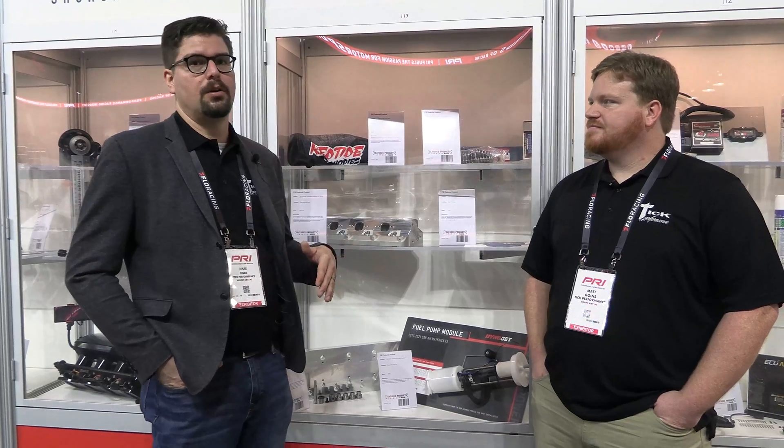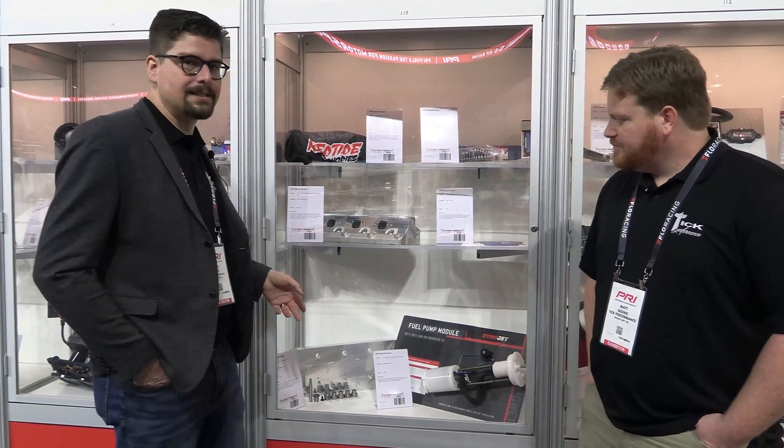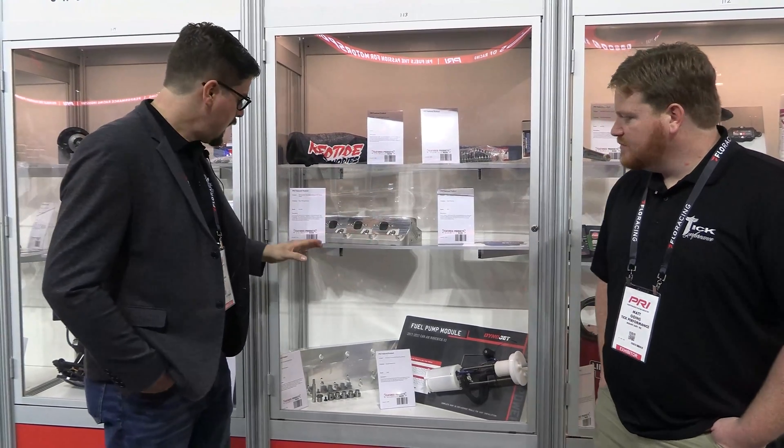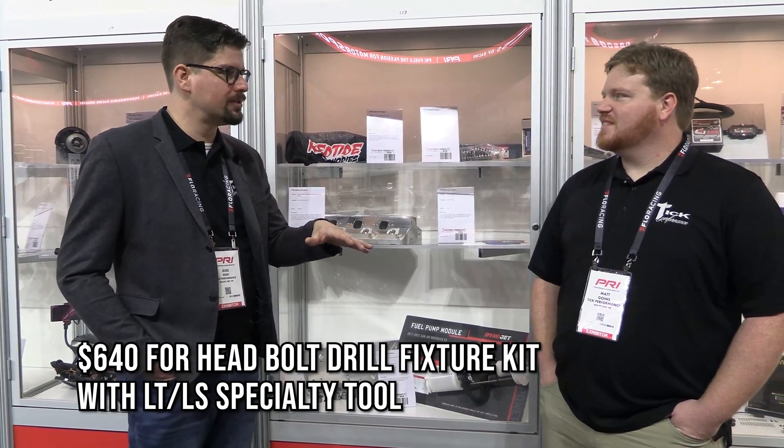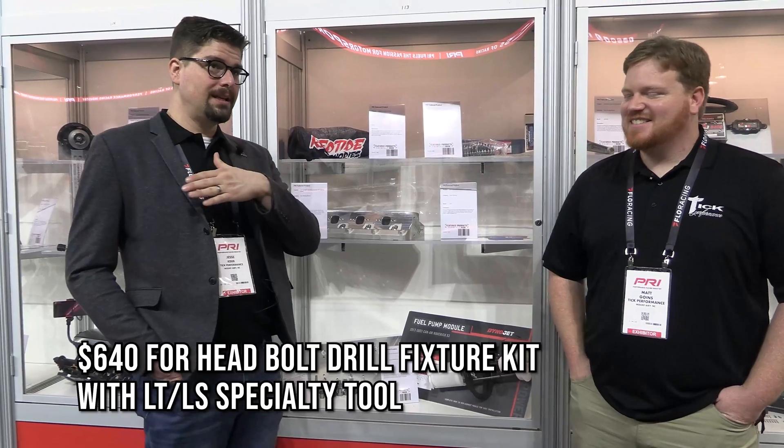You can still do a ton of stuff at home, and for anybody who already has a half-inch head stud kit it's only a $190 add-on. If you want to buy the kit with everything — the half-inch upgrades and LT swaps — it's around $600 to $650. And if you really do the math, that was part of the reason we came out with a half-inch head stud fixture to begin with, because if you take one block to the machine shop you're going to pay around that anyway.